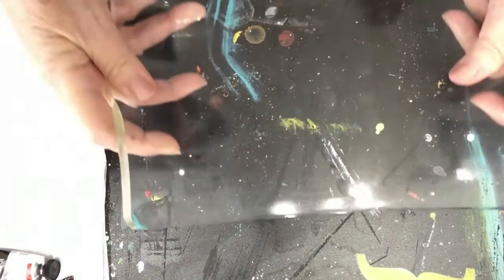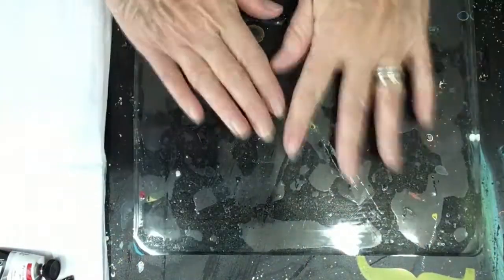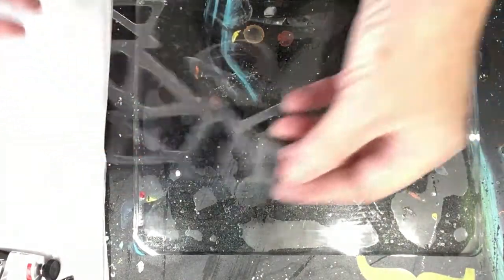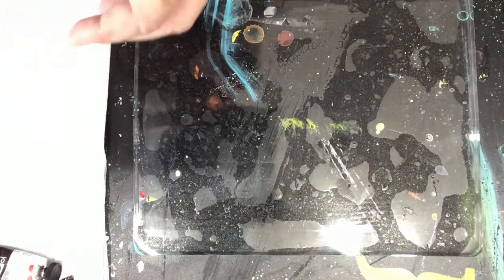I'm using a jelly plate and let's get it nice and in the frame for you. We're probably just going to use the center part because that's about where my stencil is. I'm going to use some Golden Open Acrylics because I've heard they work best for this.